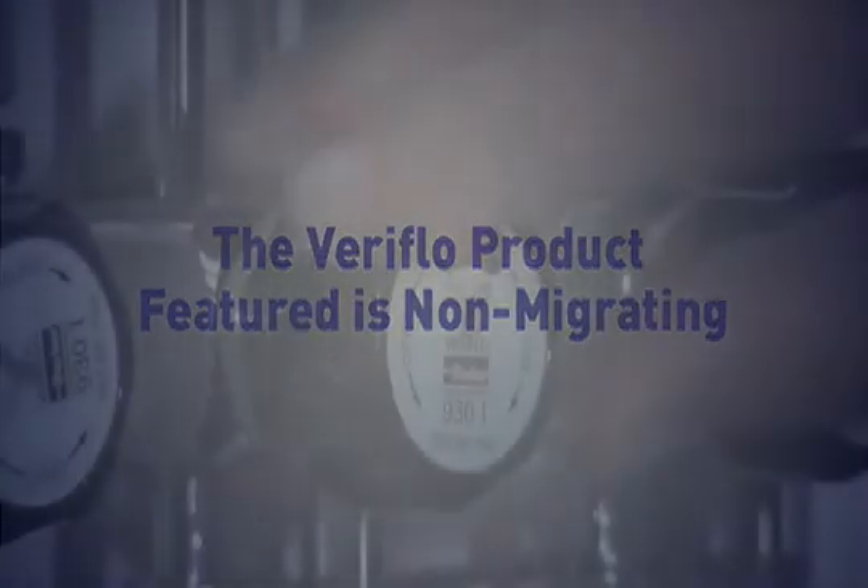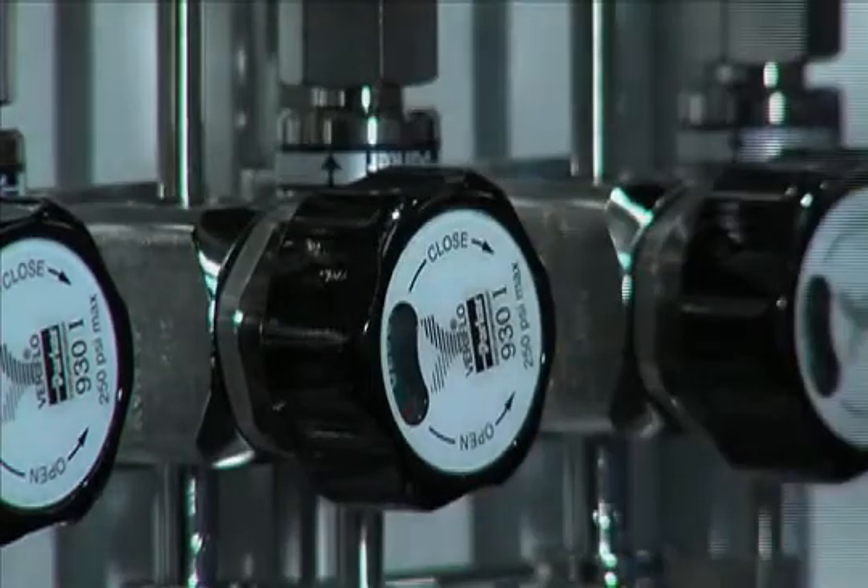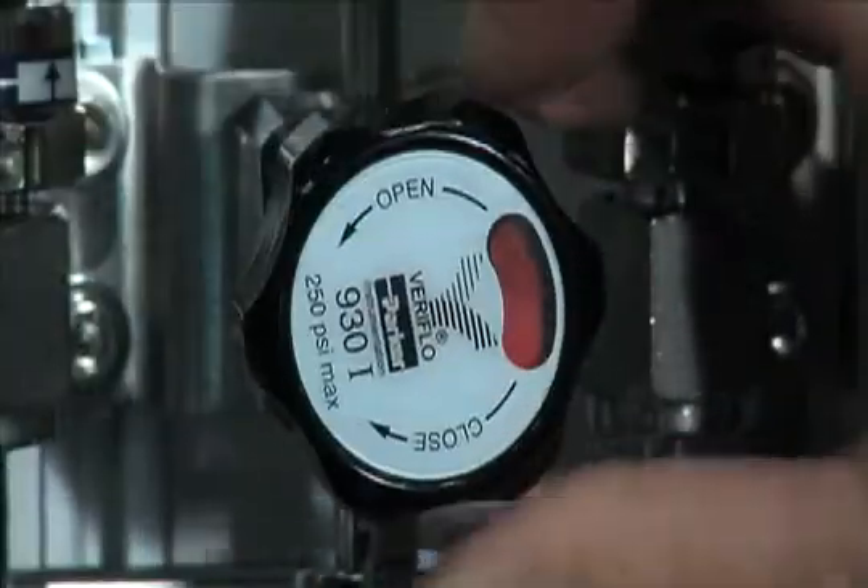The Veriflow product featured is non-migrating, so it clearly shows when a valve is open or closed. A green indicator wheel means the valve is closed and is in safe position. Red means it is open and live gas is passing through.